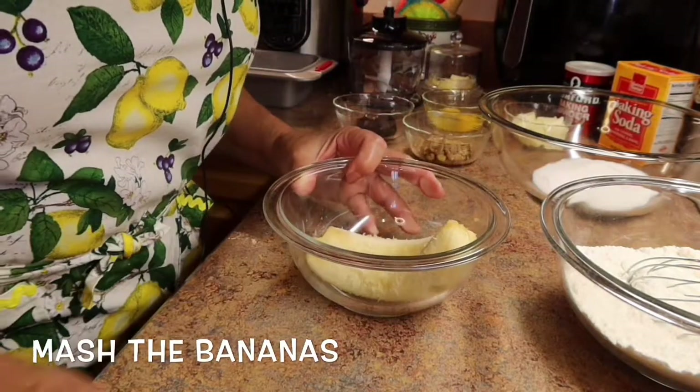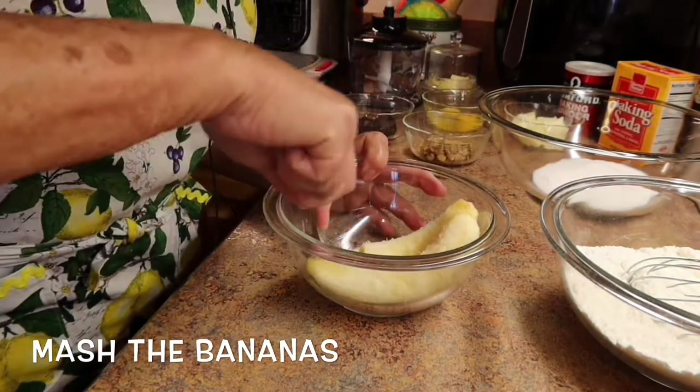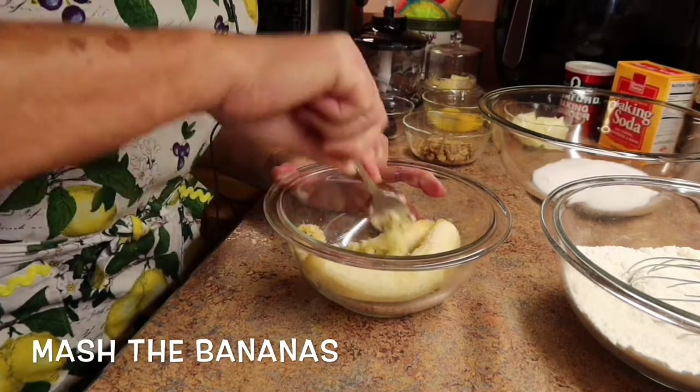And here, of course, are the two ripe bananas. You just want to take a fork and mash them up.